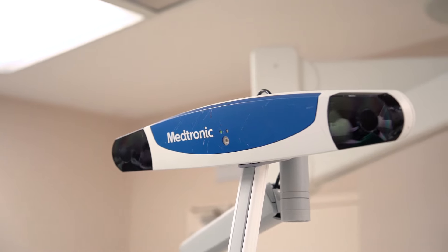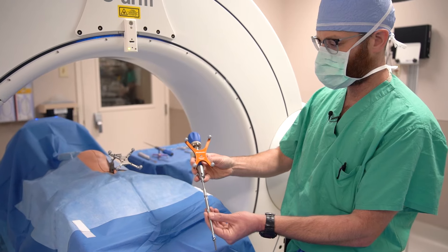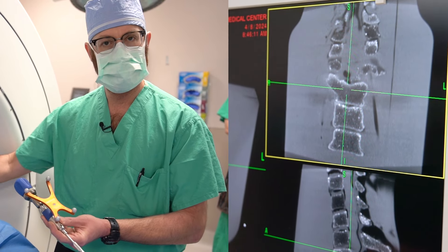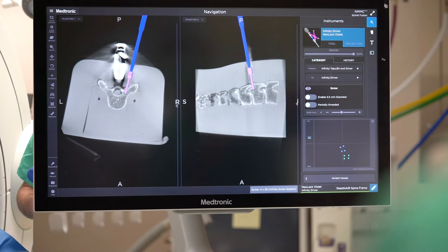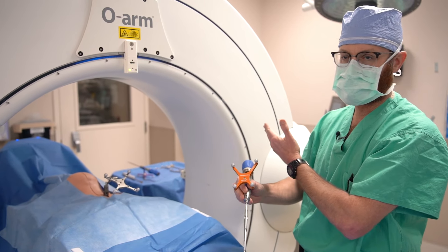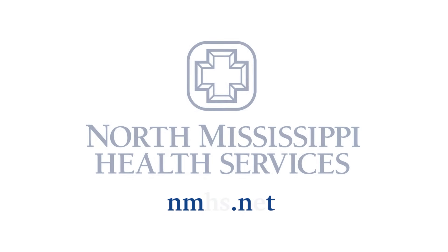This camera knows in real time where this fiducial is. We also have instruments that have the same tracking system with the infrared camera. Because of this, we know where the spine is within millimeters, and I know where my instruments are. Once the O-Arm gives us some three-dimensional pictures — the intraoperative CT scanner essentially — we'll be able to place instrumentation by making very small incisions without making big incisions.